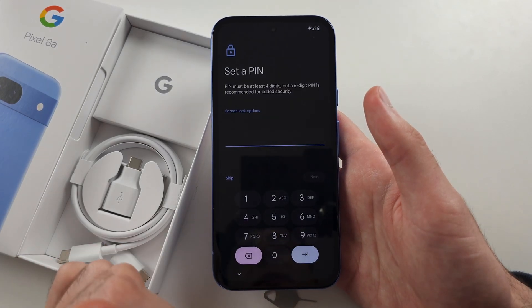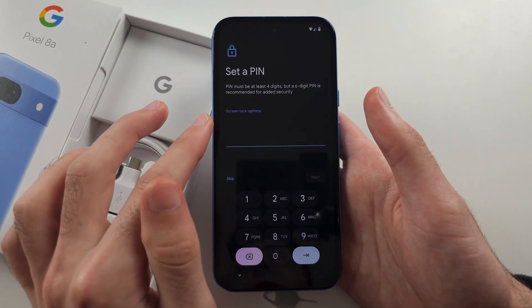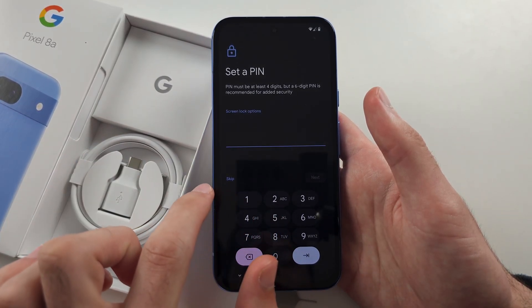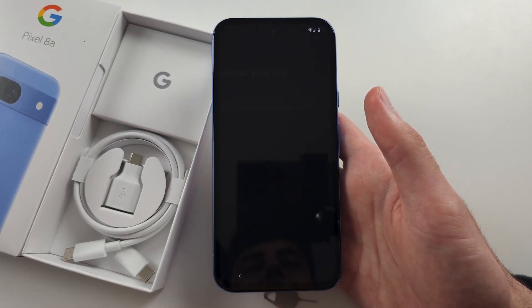Agree to the terms and conditions. Under 'Set a PIN', you can choose screen lock options to use a password or pattern, or you can skip the screen lock — but I would personally recommend setting a PIN.